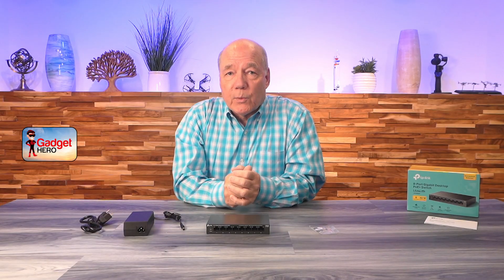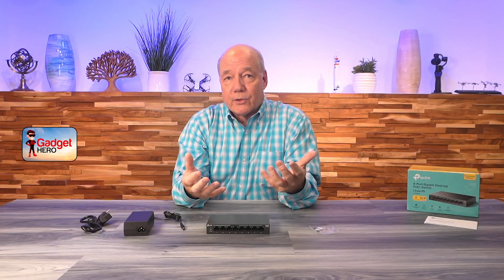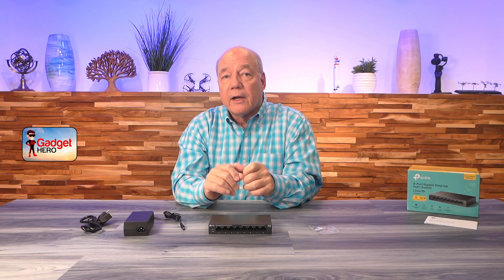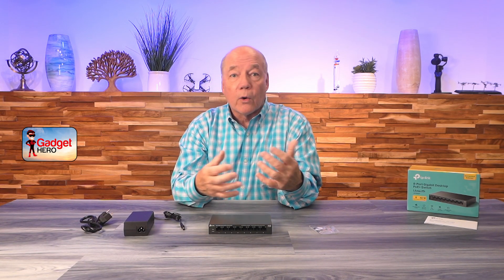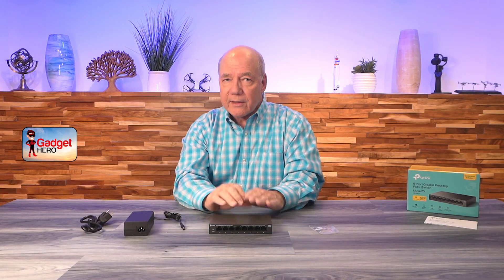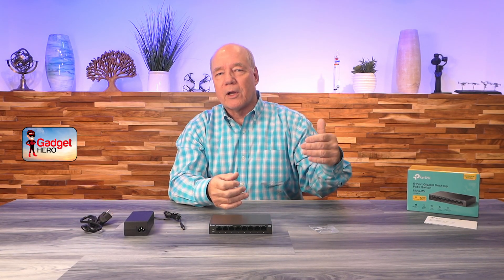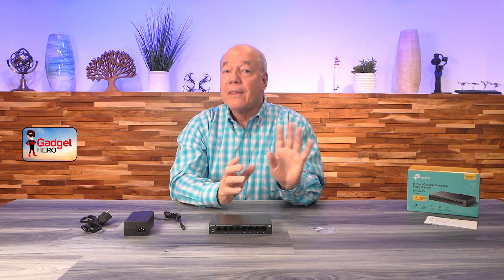Now if you don't know what PoE is — in the old days, switches were basically LAN connectors. If you had a router at home you could normally connect a single computer to it. If you needed to connect more devices like a second computer or a printer, you needed a switch to expand that. Think of it like an AC power strip: you plug it into a wall outlet and get eight additional outlets for other devices. It's the same concept for a network connection.